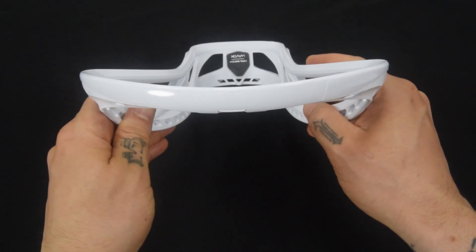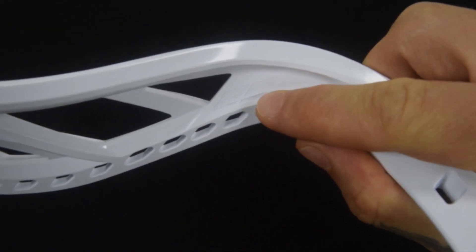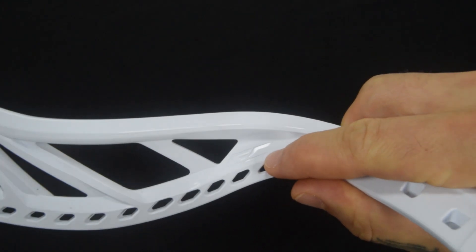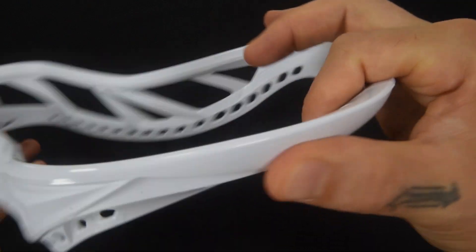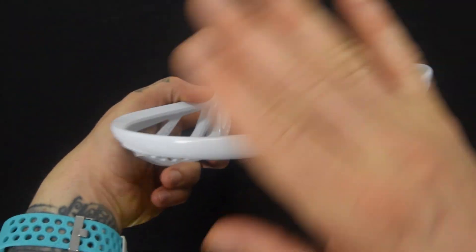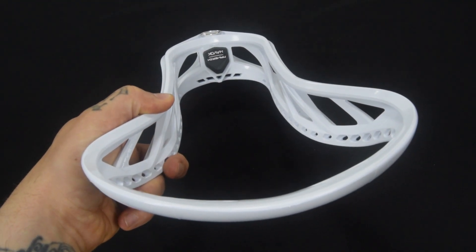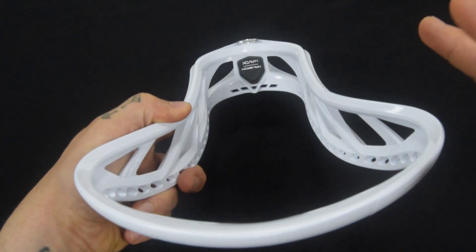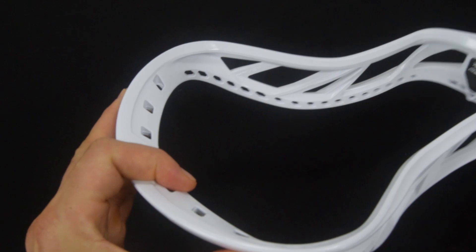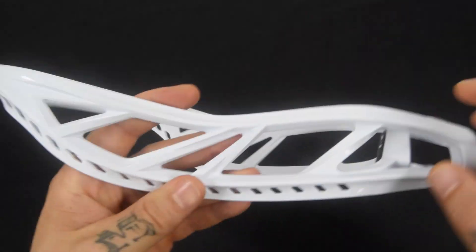One big thing you'll notice when you flip it up is the scoop. They're calling it 'GC' — Ground Control — and it refers to the whole geometry of the scoop. It's really aimed at improving your ground ball play regardless of traffic. Whether you're in a scrum or all on your own, you're going to be able to dominate those ground balls without any problem.